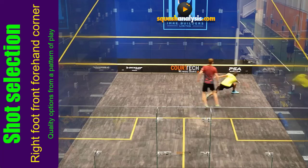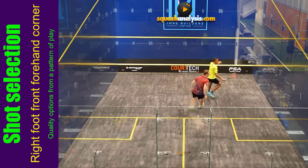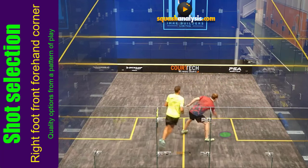With an open stance and a back foot or right foot from the front corner, it's natural to go cross-court because your body is so open. So the forehand down the wall becomes your deceptive second option. Off it goes — and you can see how far across our player in red was, miles across.